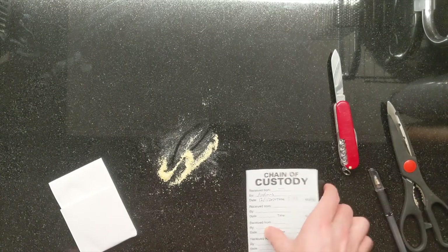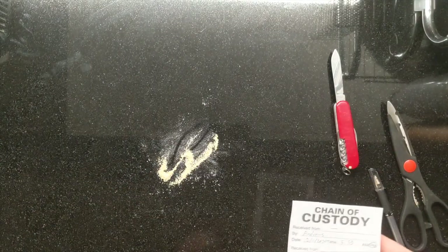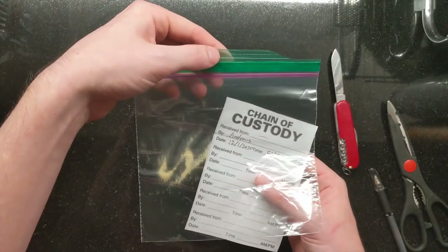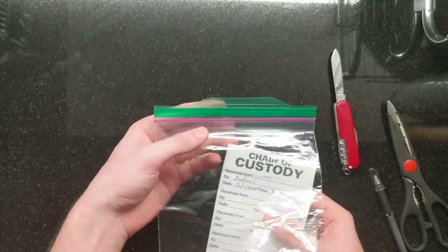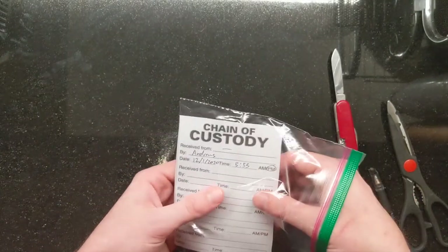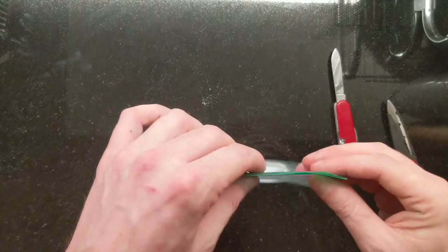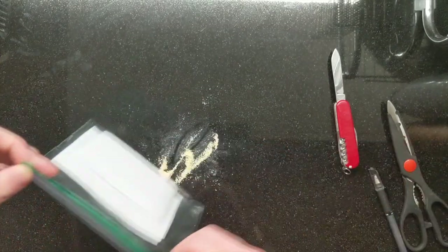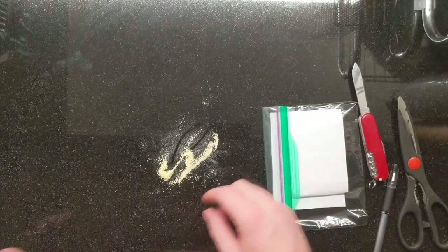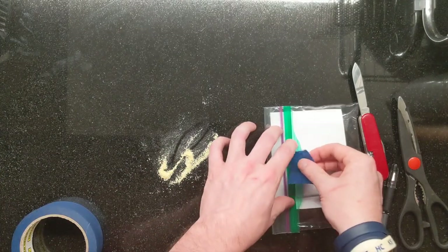Now I'm going to take this custody label and this piece of evidence and I'm going to put them into a Ziploc bag. If I was a crime scene investigator I would of course have a much sturdier, specialized bag, but a sandwich bag is going to serve our purpose today. Now I have my evidence in its bindle and my chain of custody label inside the bag. I'm going to fold it over and take a little strip of tape and seal that right there.